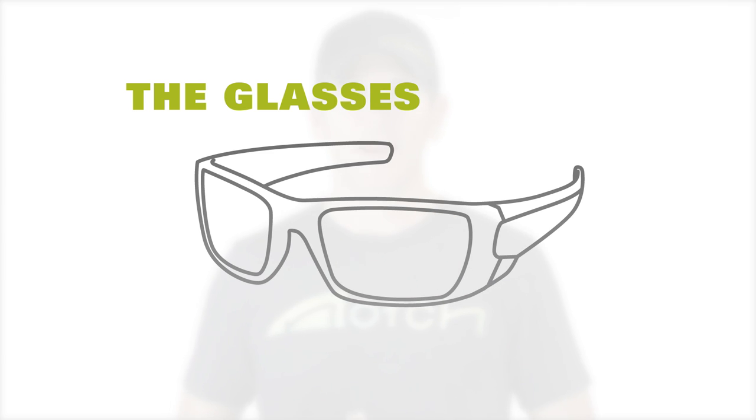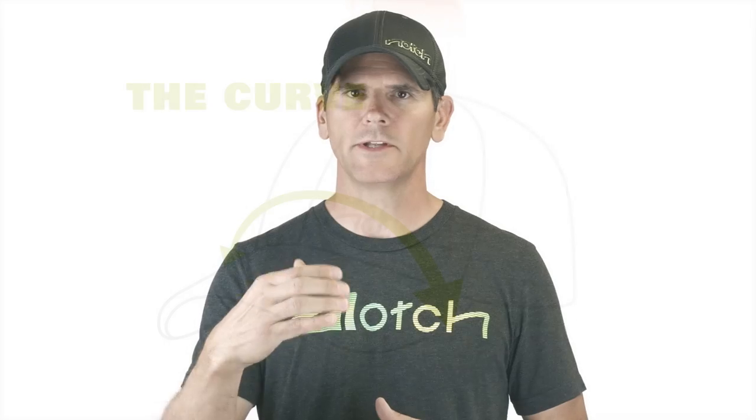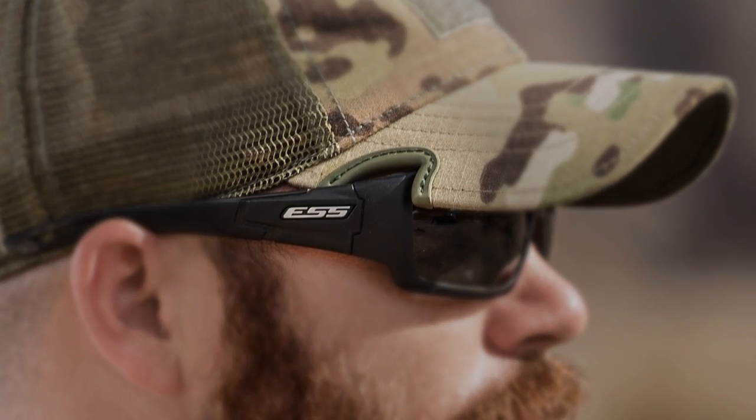Number two, the hat needs to be worn with wraparound style sunglasses, shooting, or safety glasses. It tends not to work as well with prescription eyewear or aviator style glasses because they sit further away from the face. And number three, the bill needs to be curved enough so that the notches engage the rims of your eyewear like this. It works best when the back edge of the Notch is tucked inside of the arms of your glasses. This gives you a really secure, comfortable fit and actually locks your eyewear in place, keeping them securely on your face even during times of rigorous physical activity.